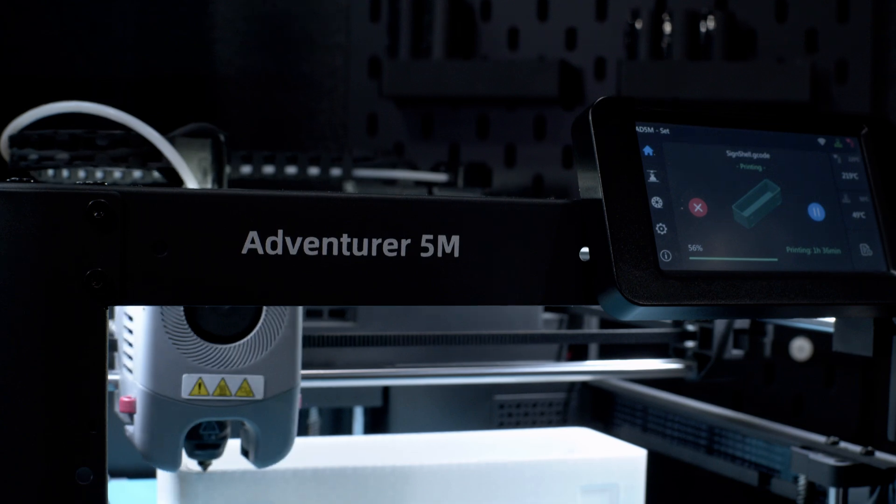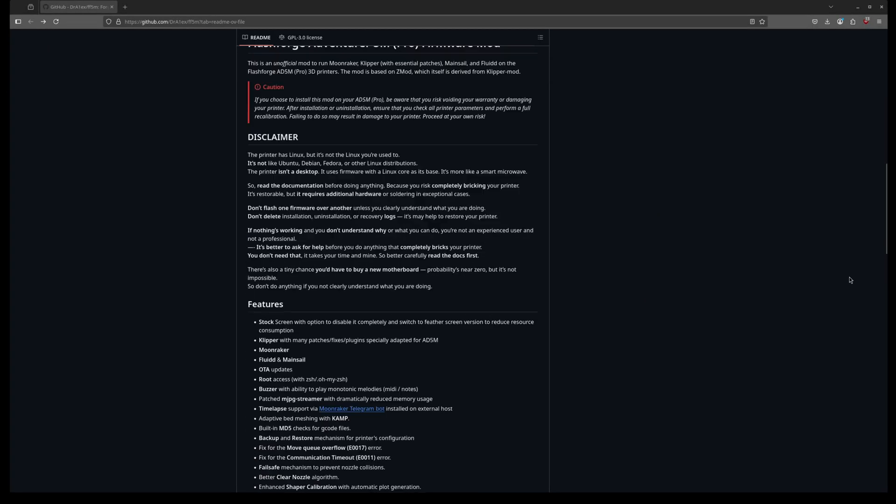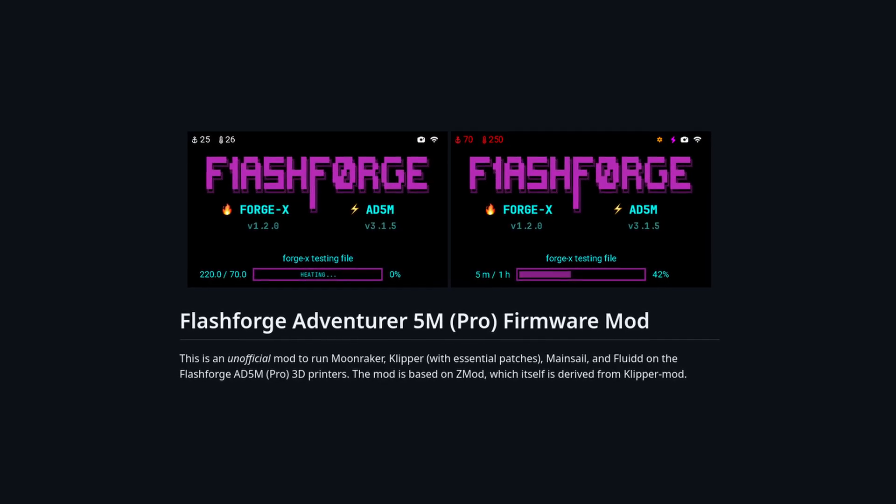We've been here before with options like Clipper Mod and a few other things, but this is different. What we're looking at today is the absolute endgame of A5M firmware. To be more specific, in today's video, we're going to be installing ForgeX by Dr. Alex.